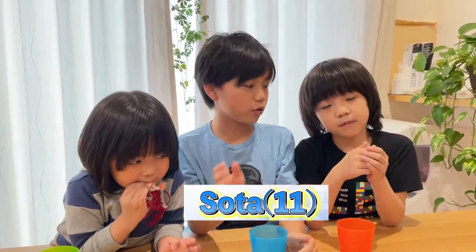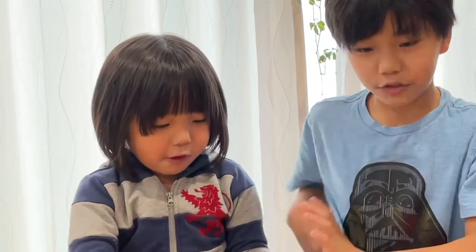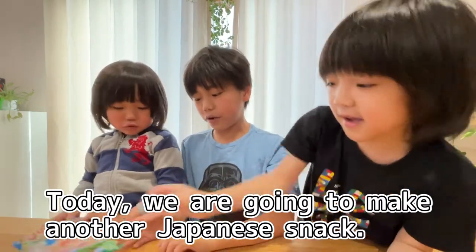Hey guys, my name is Sota Taragora and I'm 11 years old. My name is Yuta Taragora and I am 9 years old. His name is Rota and he's 5 years old. What's up guys? Today we're going to do another Japanese snack review.